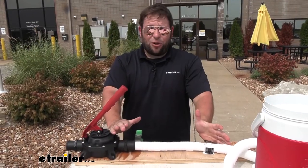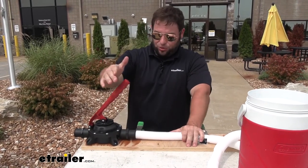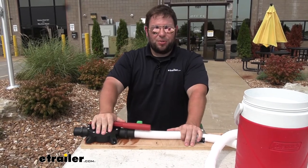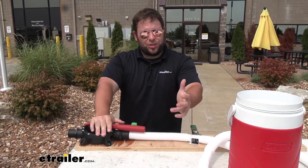Speed aside, the main takeaway is it works. So when you need to use it, it's going to be there and it's going to help you out. You can always rely on the pump and the hose to get that water out of your boat. I think that does it for a look at the Seaflow manual bilge pump. I hope this helped.